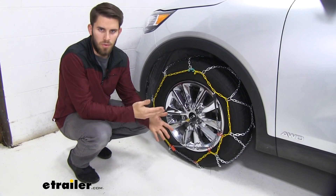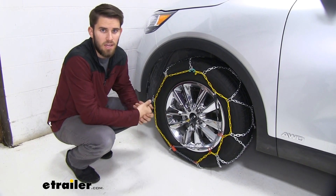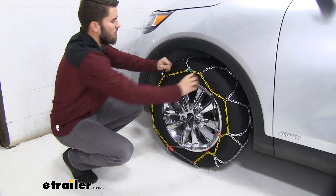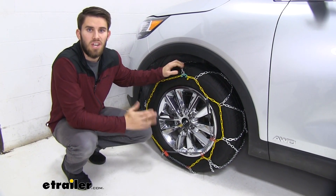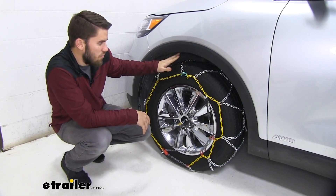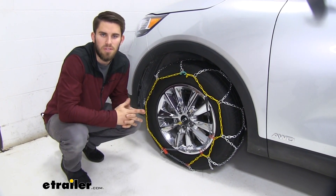Once you have both chains installed, drive forward a little bit, then stop and get out to make sure you don't need to make any adjustments. You can see we've got a snug fit on our chain, so we're good to hit the road. Thank you all for watching — that's going to do it for our test fit of the Titan Chain Alloy Snow Tire Chains on our 2019 Kia Sorento.